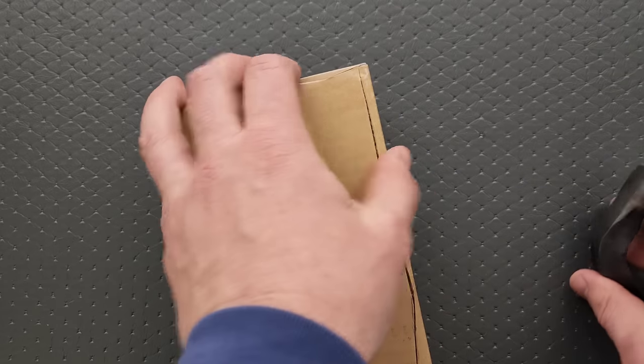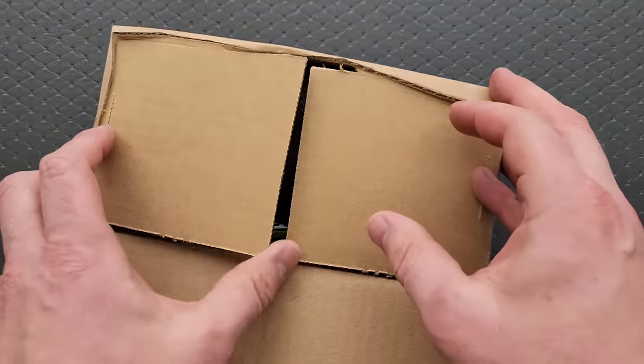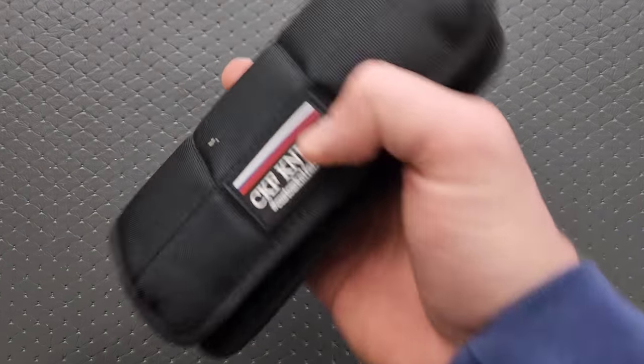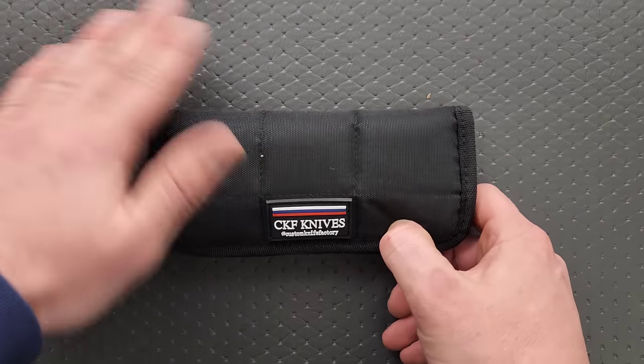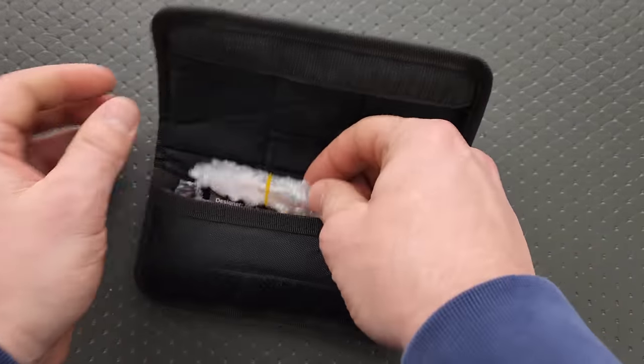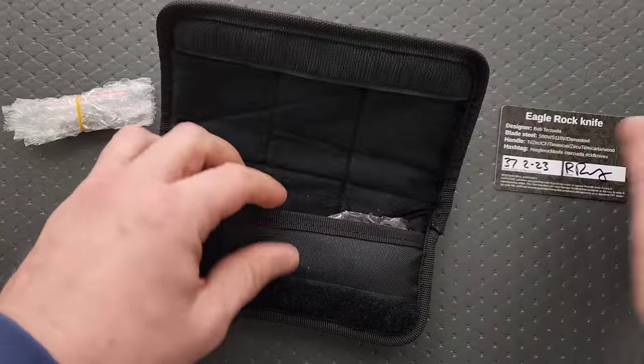I was watching this — I saw it shown off on their Instagram multiple times. I have no affiliate program with NC Blade, they have no idea. I ordered this, I paid for it, I don't get anything if you guys go buy these, but I'll link it anyway. I thought absolutely, that is something that I will be buying. CKF — Custom Knife Factory. This is actually a collaboration with the legendary Bob Terzola. I got the Eagle Rock here.